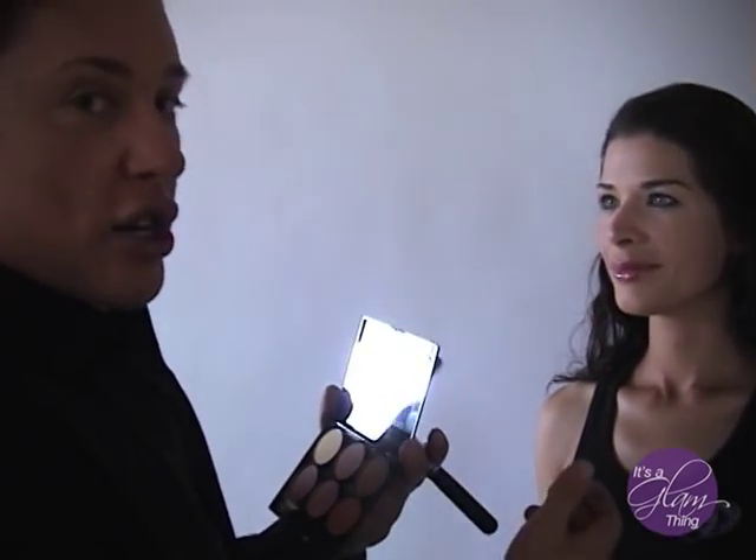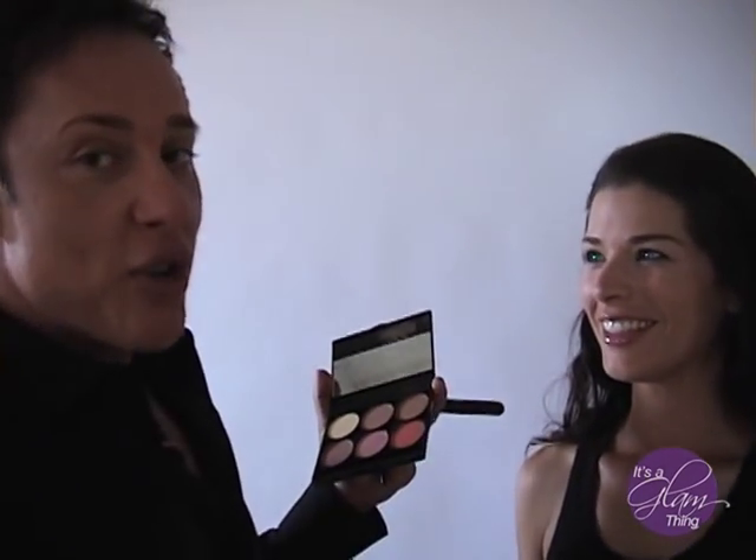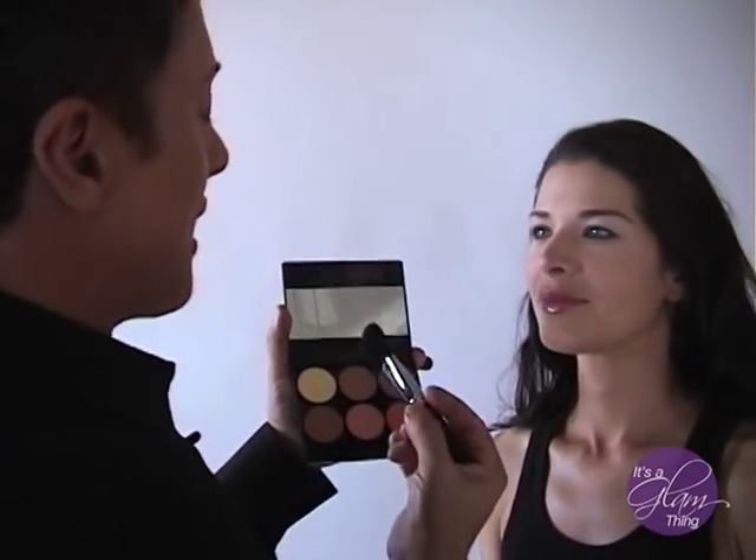Next thing I'm going to do is start contouring. This is my favorite part because here's how we fix everything — the plastic surgery in your pocket. I say accentuate it or eliminate it. What contour does is eliminate it, and highlight accentuates.